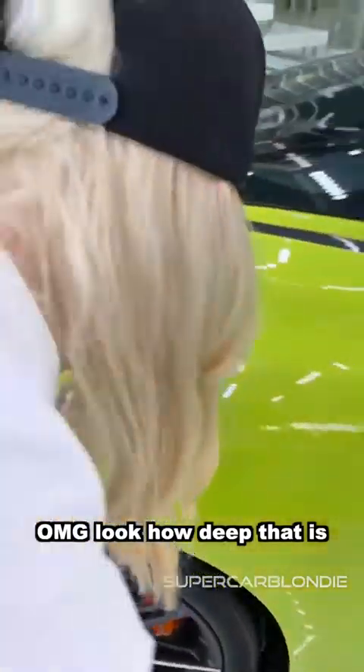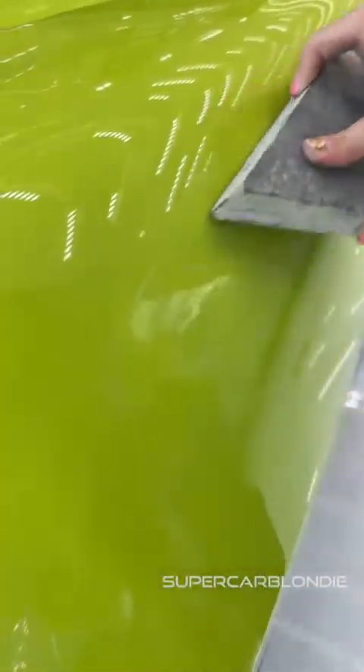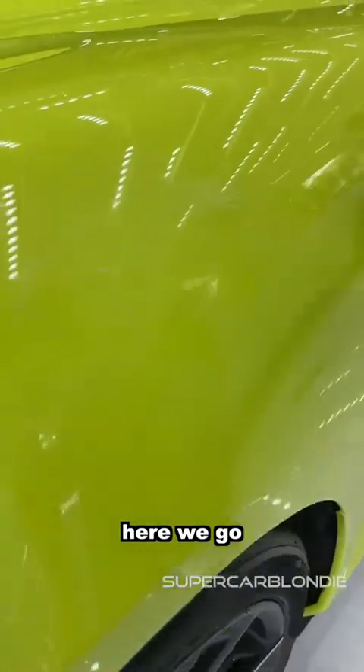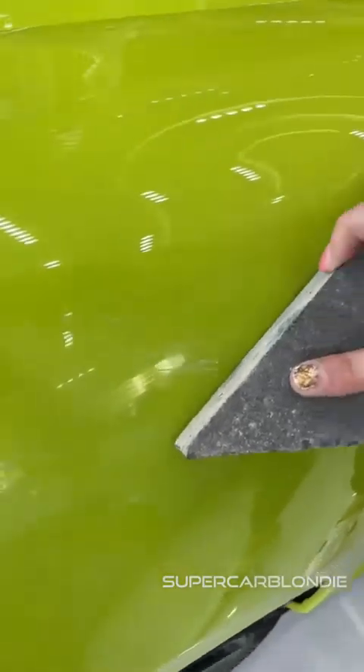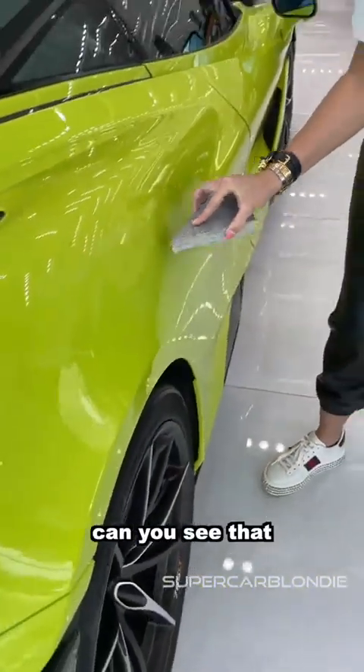Oh my god, look how deep that is! Just one more for good measure — there we go. Can you see that? That's deep.